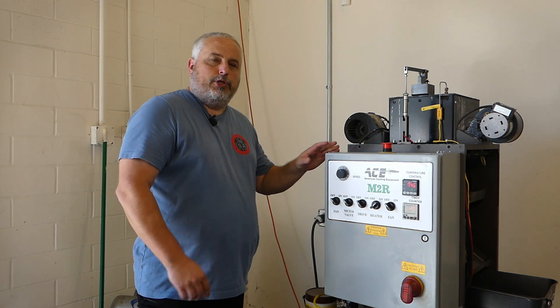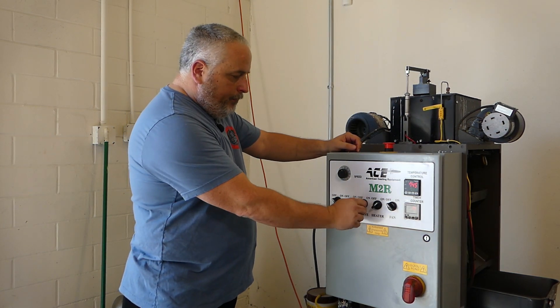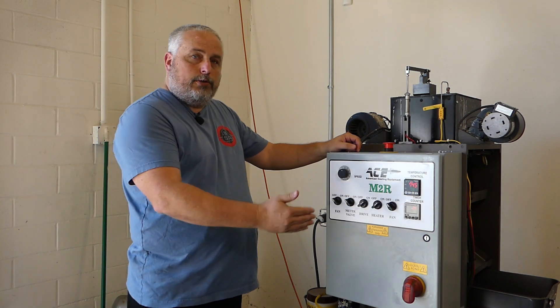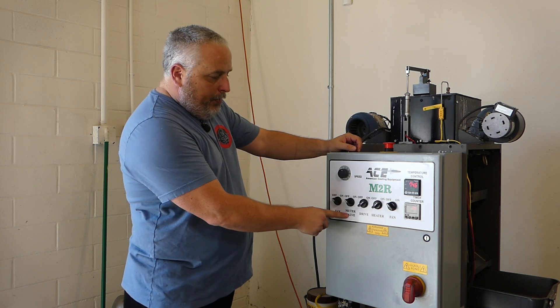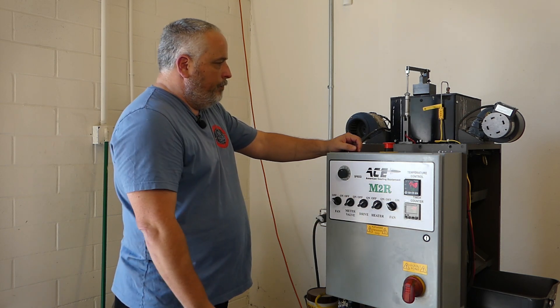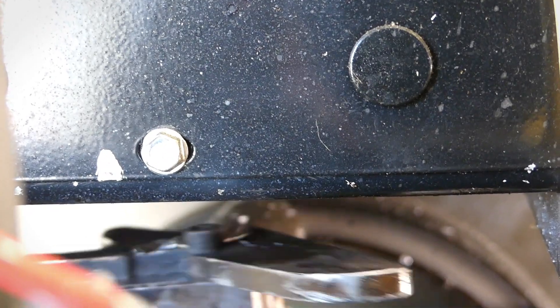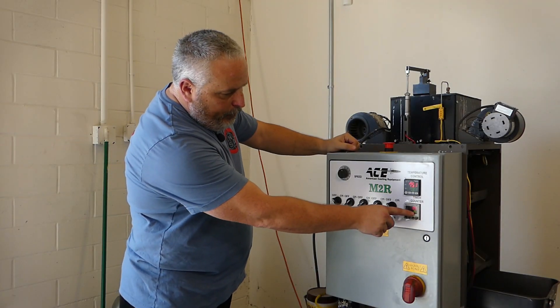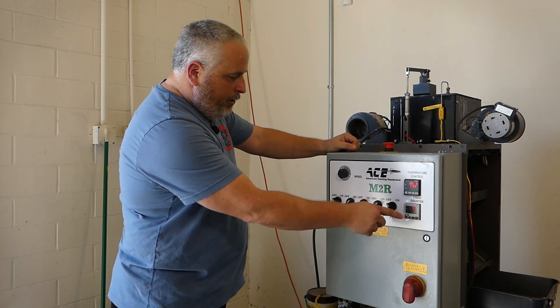Let me show you how you're actually going to use this once you receive it. The drive is making the carousel start to go around — it's not pouring any lead because we don't have the meter valve on. Once we turn that on, you can see the lead coming down — that's your actual pour. You can see it's set for 93 milliseconds and that's what it's going to pour each time.